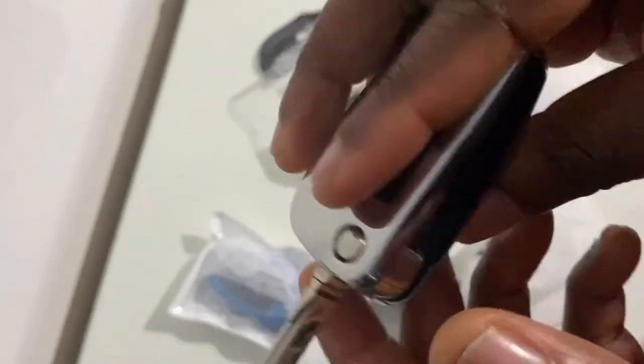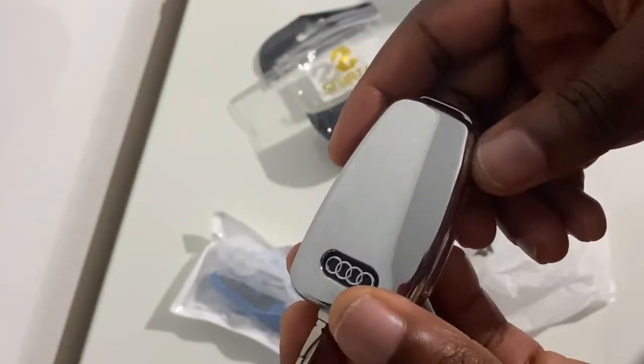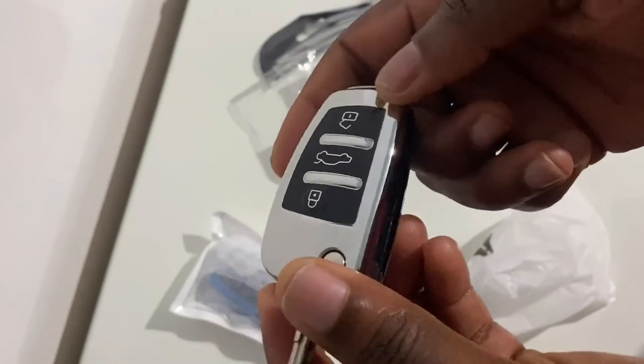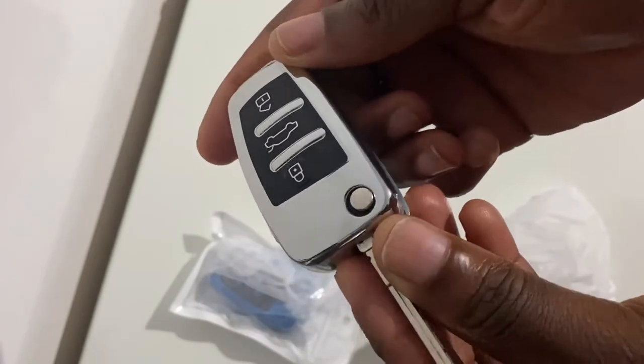So test it out again — this should work. And you can see it looks aesthetically pleasing, which can be subjective as we've all got different preferences.